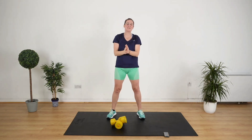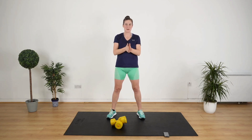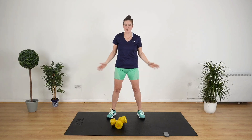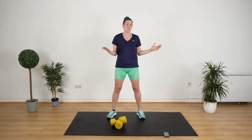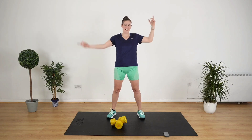Absolutely brilliant — that concludes our 10 minute upper body workout. I hope you enjoyed that. Remember the benefits of 10 minutes: you can fit them in any time so you don't need to miss a workout, or tag it on at the end of a longer session if you're in the mood to do more. Well done, keep up the good work, and let me know how you get on in the comments.